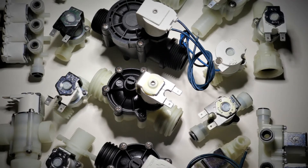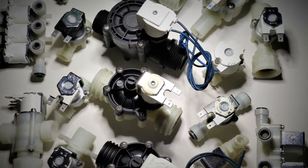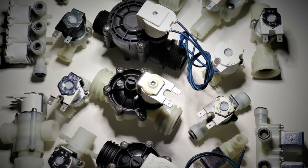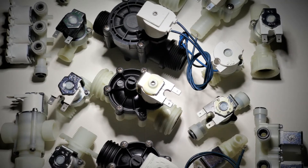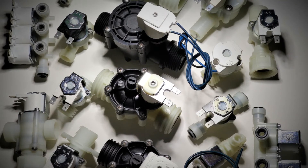All of these pictured valves can be used with a latching operator. Applications for latching valves include medical equipment, security, automatic doors, automatic flushing, and battery powered equipment.